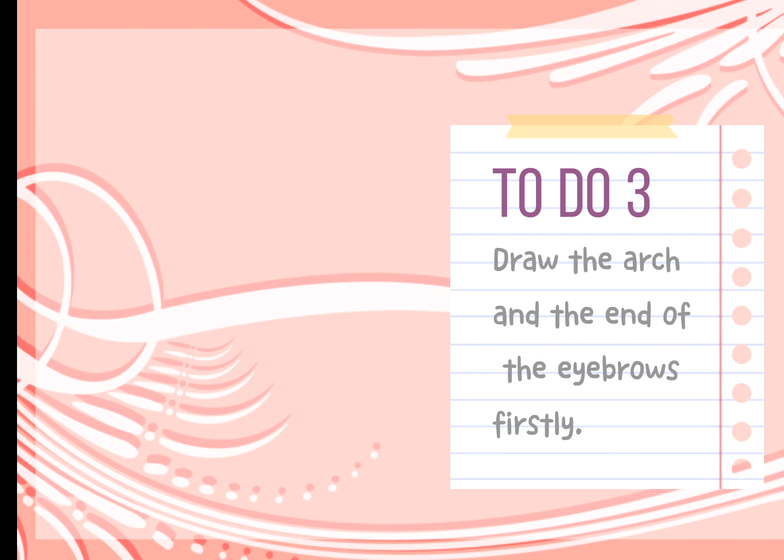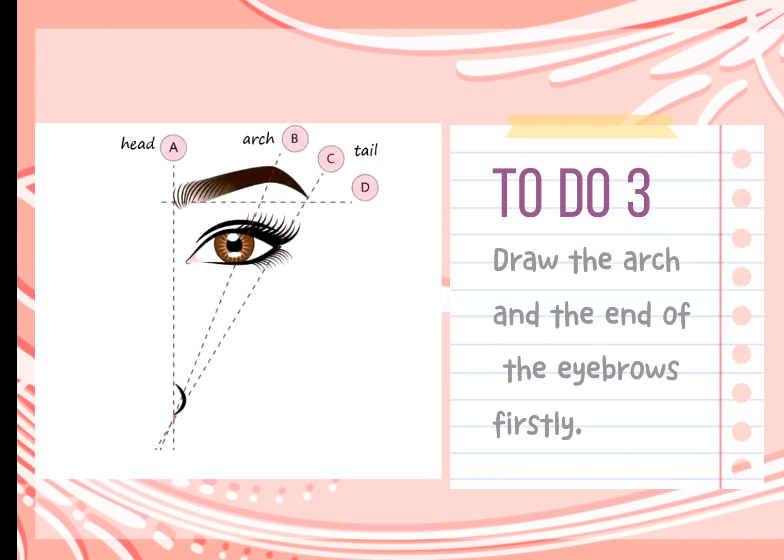Tip 3: When drawing eyebrows, draw the arch at the end of the eyebrows first, then outline the eyebrows with a pen. Finally, fill in the outline of the eyebrows.